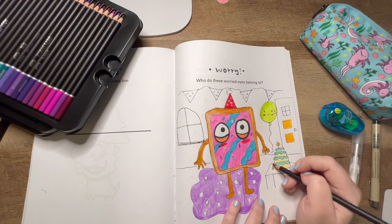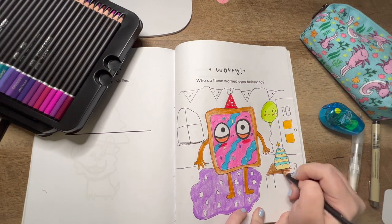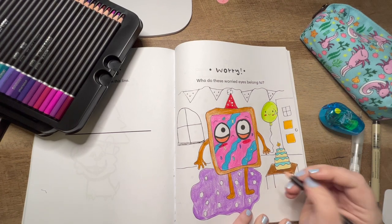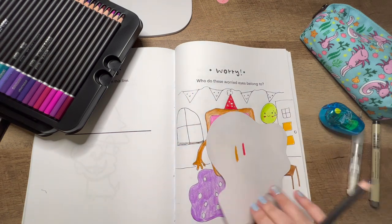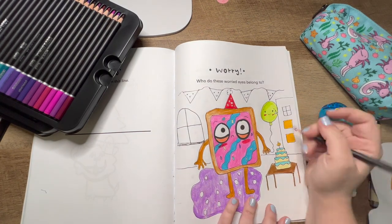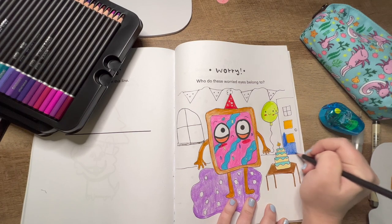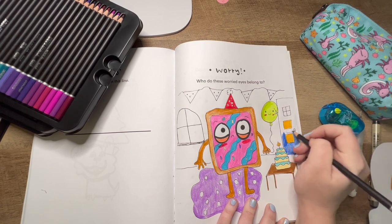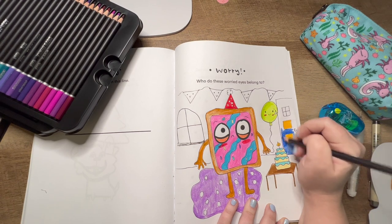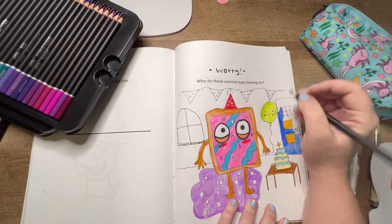For the table the cake is on, I think I'll do cinnamon — for a minute I was like, what color are tables? But obviously tables are whatever color you want them to be. I found this pretty color called Dodger Blue — I think it might be cute for the door, so I'm going to swatch it. Oh yes, I like this — let's do that for the door. Comment below and tell me what color your front door is! Mine is red — I wanted a red front door after seeing colorful doors in Ireland.